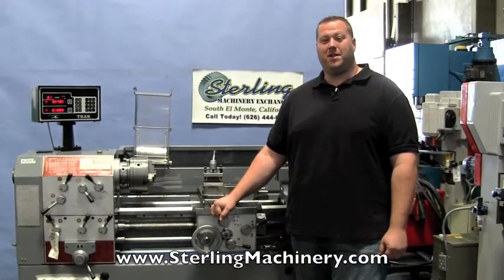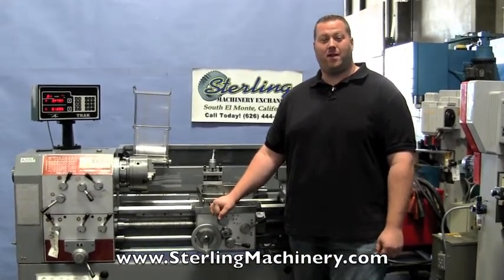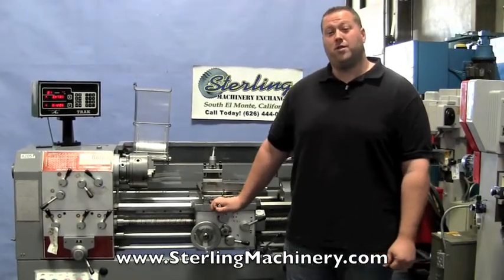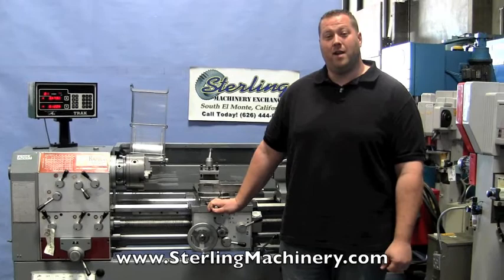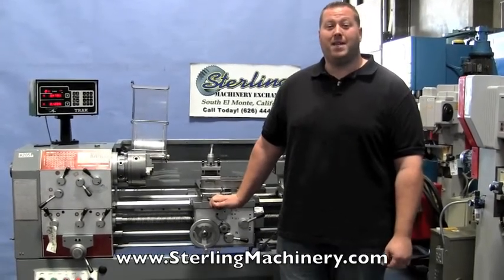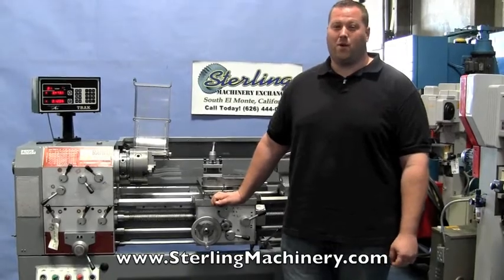Hi, I'm Adam Mattis with Sterling Machinery Exchange here in South El Monte, California. We're just 20 minutes east of Los Angeles, California, with over 2,000 new and used machine tools in stock, such as press brakes, shears, grinders, lathes, milling machines, saws and much more.